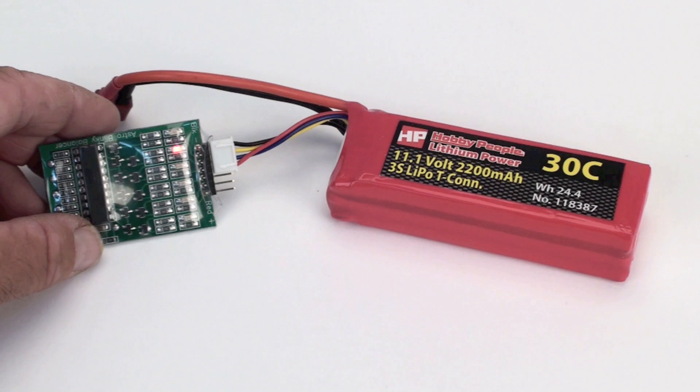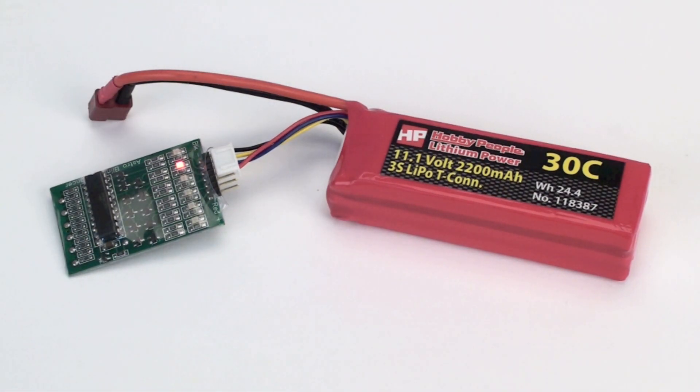Then it will start to balance by flashing LEDs. Once the LEDs stop flashing, it's done and it's balanced.